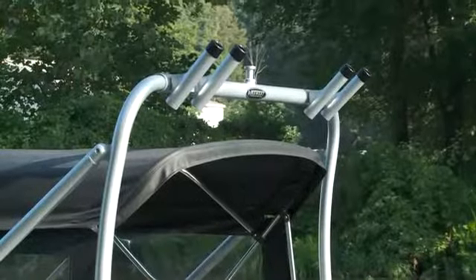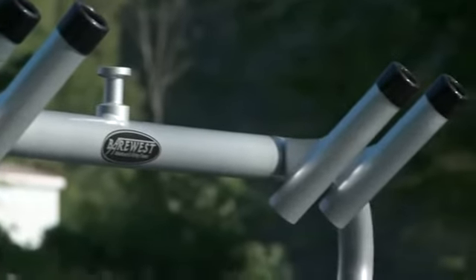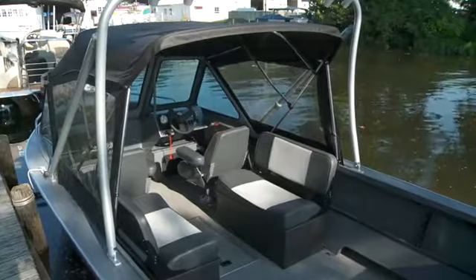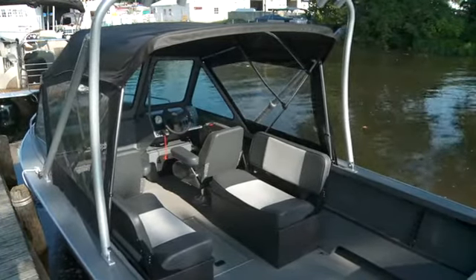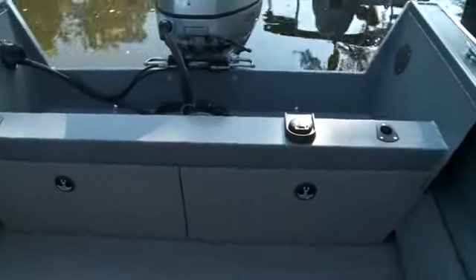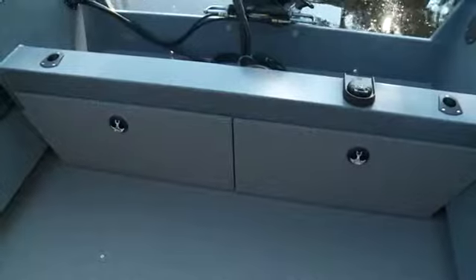The optional rocket launchers allow you to bring extra rods along with you and keep them out of the way and off the cockpit sole. The cockpit has an open concept, utilitarian layout, giving you everything you need and nothing you don't. The gunnels have rod holders, storage, and tow holds, and at the transom there is a full beam splash well with rod holders and your fuel fill.